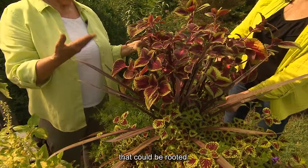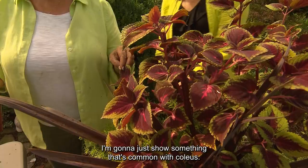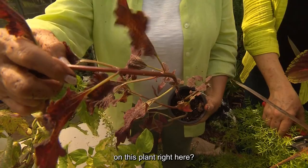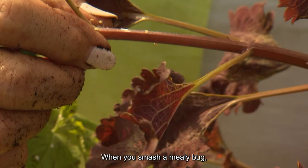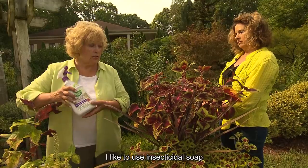You've taken off some cuttings that could be rooted. While you're working, I'll show something common with coleus — a coleus is a host plant for a mealybug. Do you see these little white fuzzy things on this plant? That is a mealybug. When you smash a mealybug, it has a little red insect inside. So when you decide to take those coleus cuttings inside, you better treat them — I like to use insecticidal soap, and any coleus I bring in for winter, I'll treat it with that.